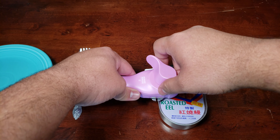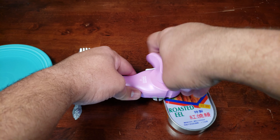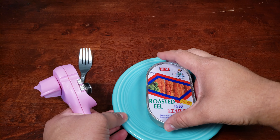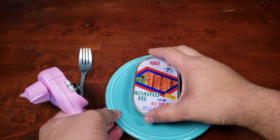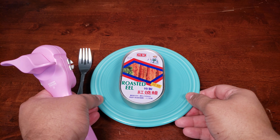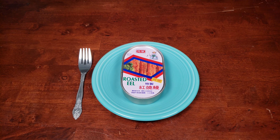I think it's time to try this, so we're going to need a plate, a fork, and of course a can opener. Let's get this open. We have our can opener and we're going to get to work. I am looking forward to this as we open it — let's give it one more rotation for luck, and that seems to be fully open at this point.